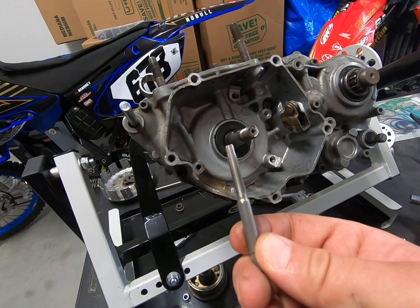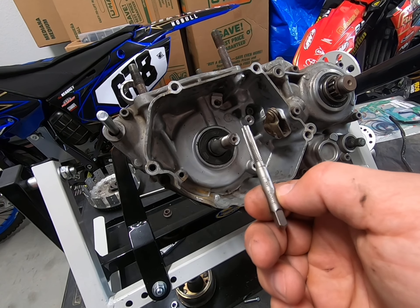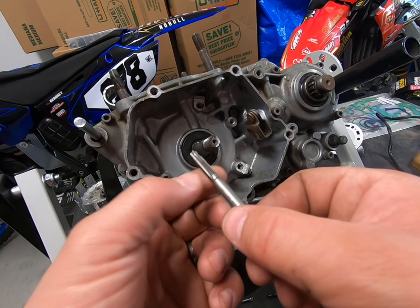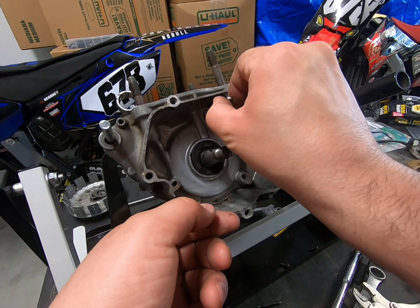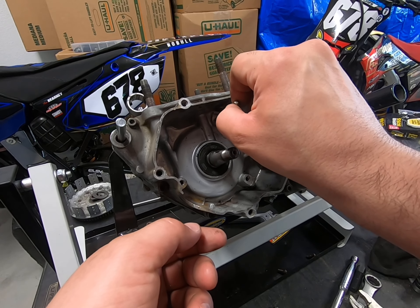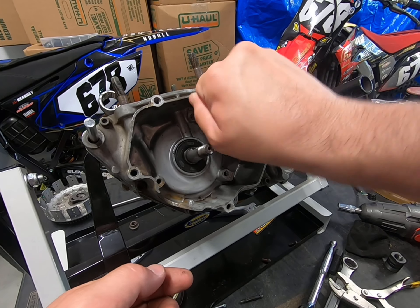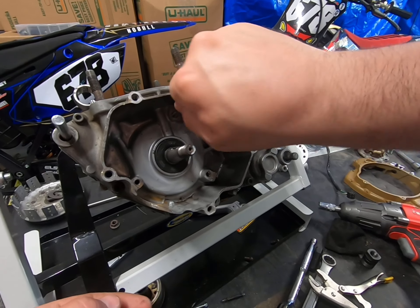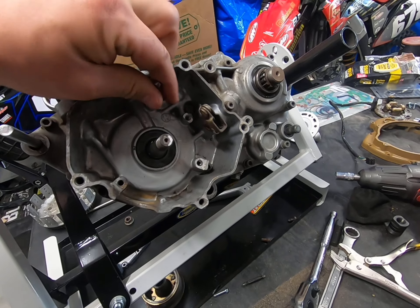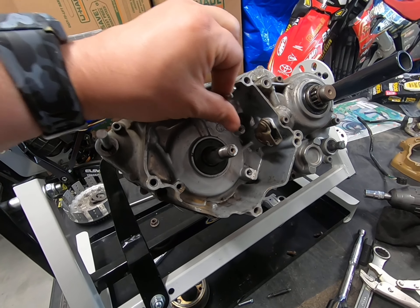You'll need one of these — this is a 6x1 tap, which basically means a 6 millimeter thread. What I've been doing is using them to chase existing threads. I try to just use my fingers and not the drill. You can use the drill to back it out, but you don't want to run it in — it's tough to control the speed — so you just chase through each thread hole.